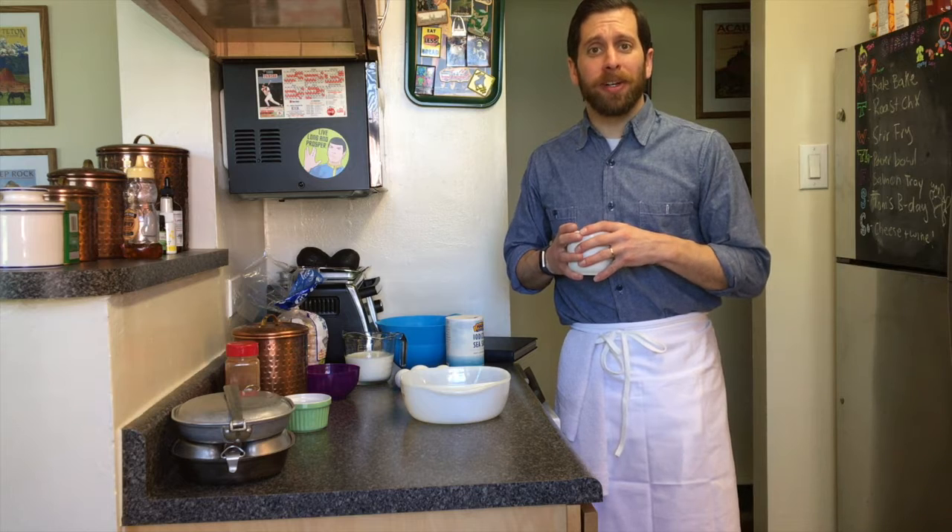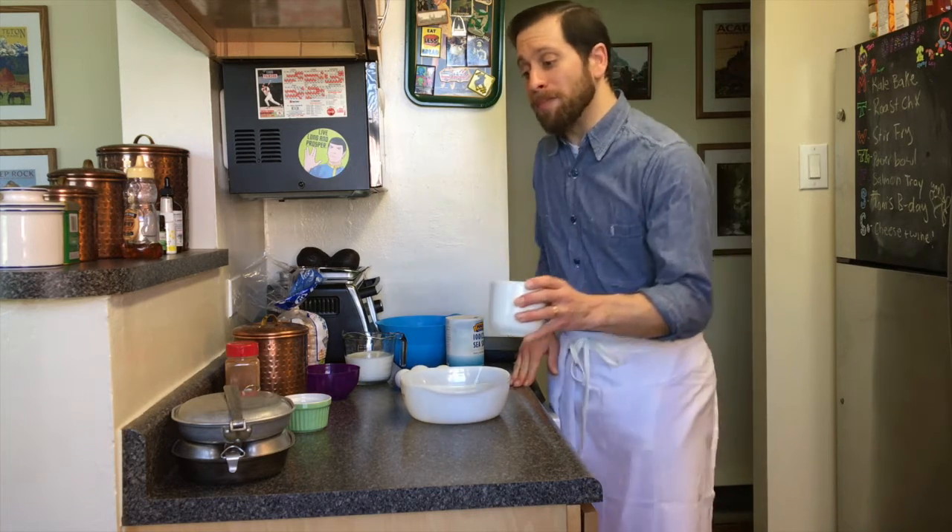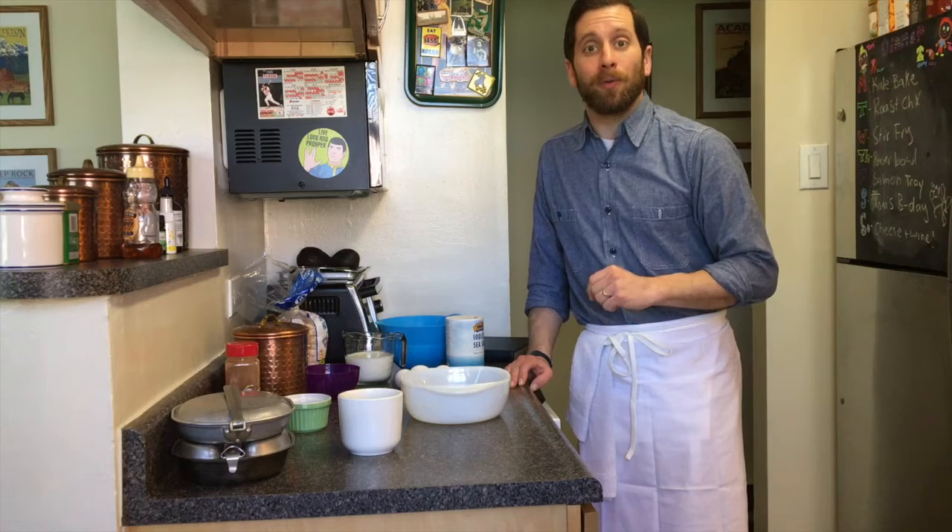Tom Frezza here with the Naval History and Heritage Command, and today we are going to be cooking with history — more specifically, the 1945 US Navy cookbook recipe for French toast.